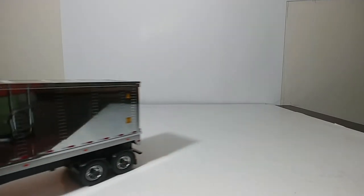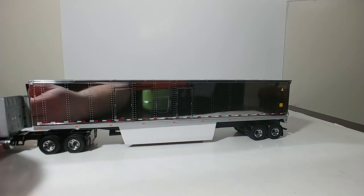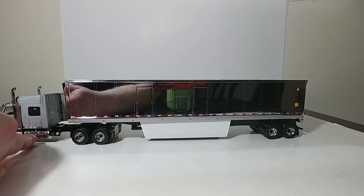Inside this particular box, you have the catalog showing the other models in the Transport Series range, and also a series of three different smokestack options that you can put on the truck, whichever one you think looks the best. For this case, I kind of have the smokestacks that curve off to the right.